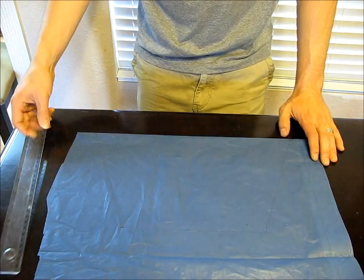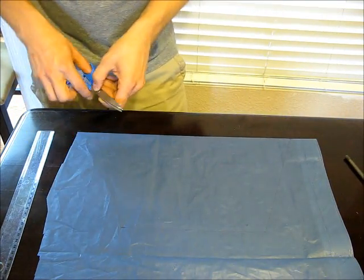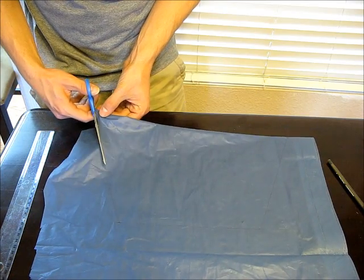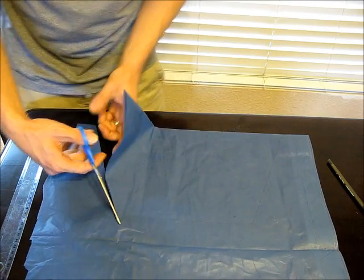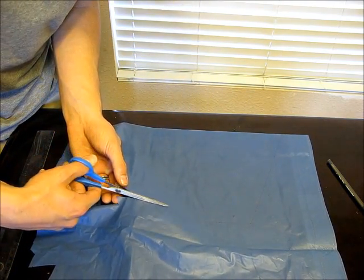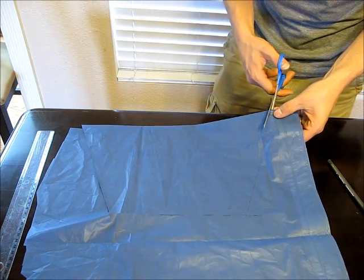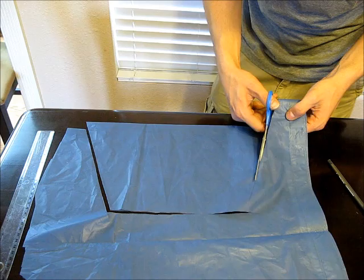I looked at it from a little ways back to make sure it seemed pretty nice and even. Then all we're going to do is cut it out — folding it in half makes it nice and easy to get a symmetrical, or at least really close to symmetrical, design. Even if there's a slight imperfection it's not really going to affect how the parachute performs, so don't worry too much if you're slightly off.